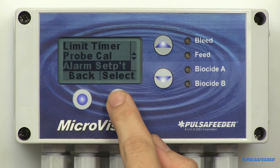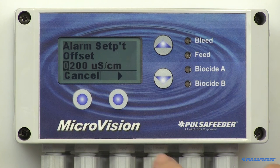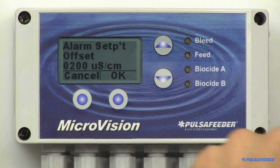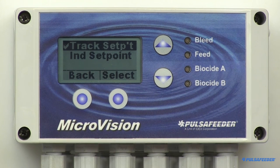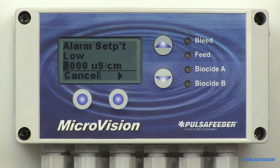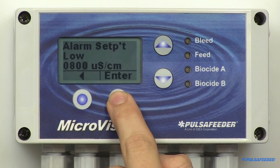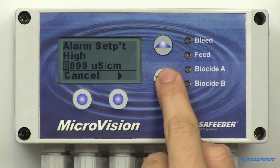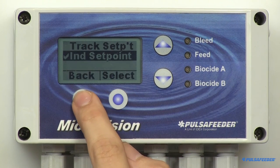From the conductivity menu, arrow down to select Alarm Setpoint and press Select. The Track Setpoint is already highlighted, so select it. Simply enter the value here using the arrow buttons, then hit Enter and OK. This one value is used for both the above and below alarm setpoint. The other alarm type is Independent. Arrow down to Independent Setpoints and select it. Use this type if you want to specify a different upper and lower conductivity value for alarm reporting. The first screen is the low value — enter it using the arrow buttons and hit Enter and OK. Then the high screen value will appear; enter it using the arrow buttons and press Enter and OK. Then press Back to return to the calibration menu.